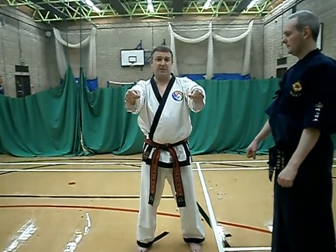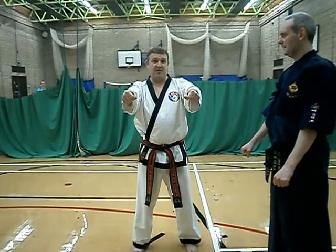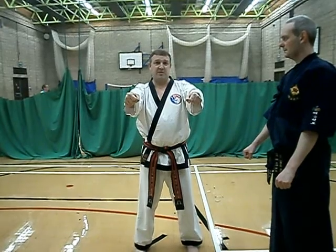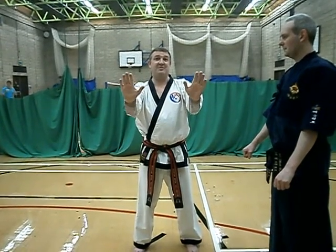If you're doing knuckle push-ups — which I recommend if you're doing any kind of breaking techniques — it strengthens the bones in the hands. This is the position you want. If you're not doing knuckle push-ups, that's the position you want.